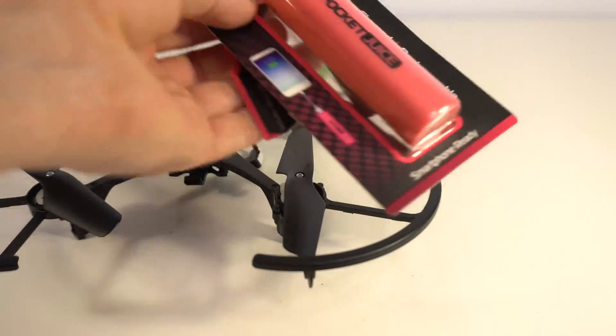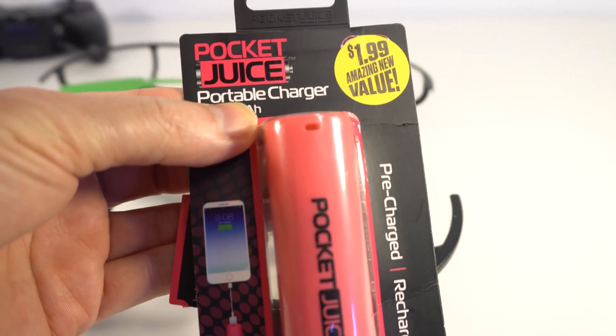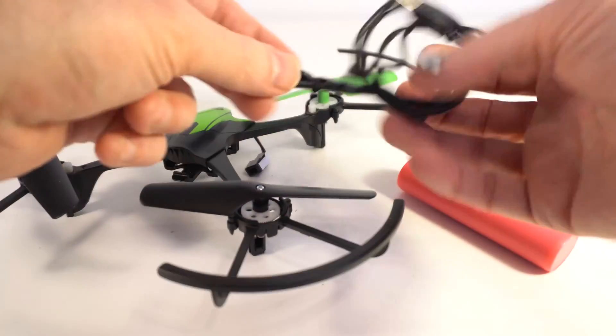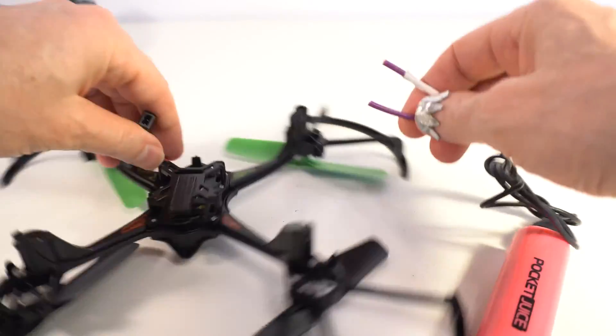I'm gonna show you a small experiment. I'm gonna power this drone with this portable charger. I have this cable. I will connect it here.